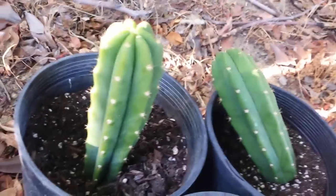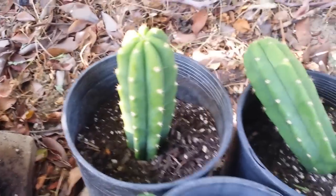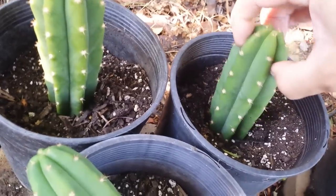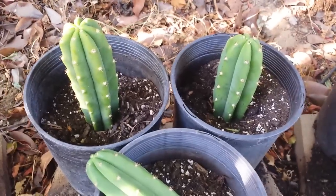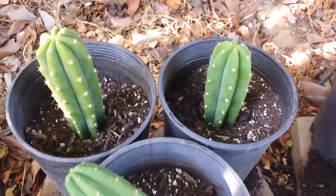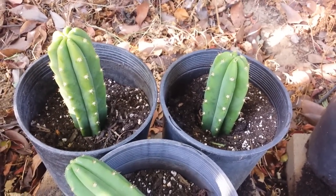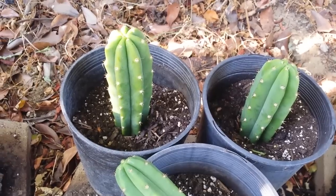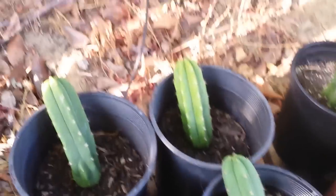I'm planting it about an inch to an inch and a half deep. The others maybe just half an inch or so. I'll do the rest off camera — no need to show each one. I'll water it and then not water it for a long time, maybe three weeks, since it has no roots and I don't want it to rot.